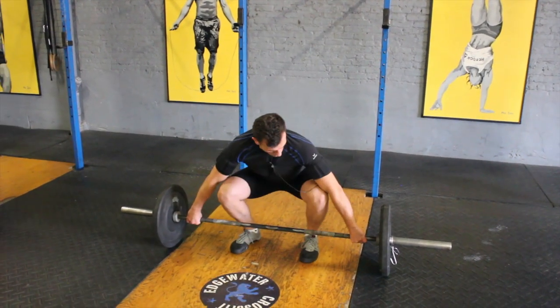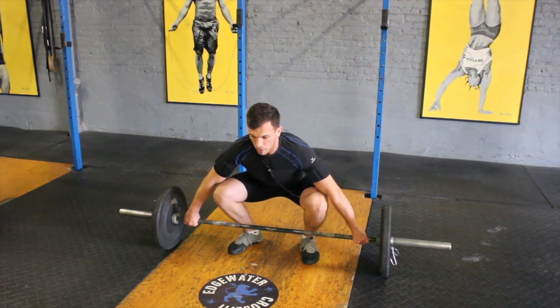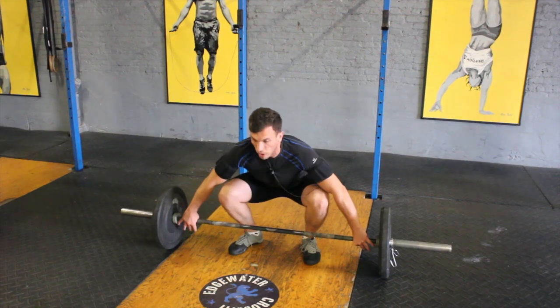The barbell should be at the end of the shoelaces, knees are slightly over the bar, and the shoulders in alignment with the barbell.